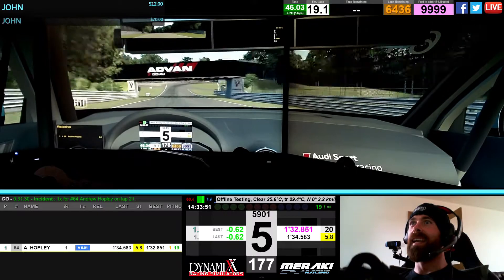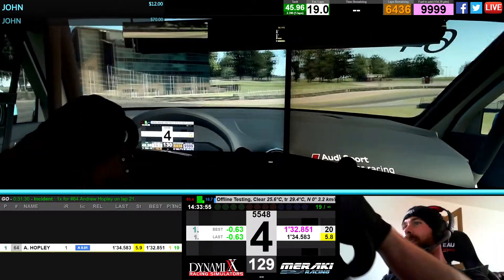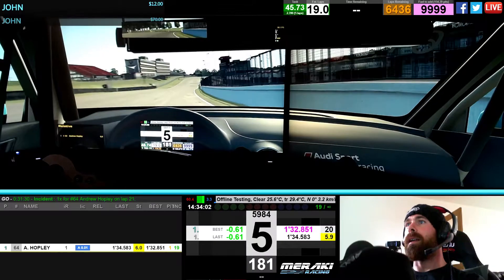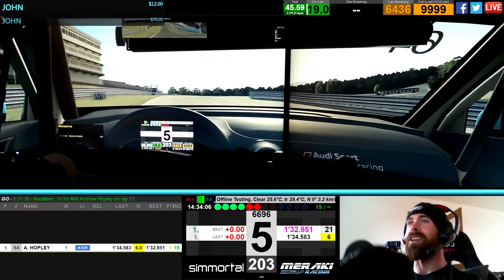Nearly done it. Right, last turn. Adverse camber. Get on the grass if you can. Plenty of grip on the outside. And yeah, there we go. A lap around Brands Hatch.